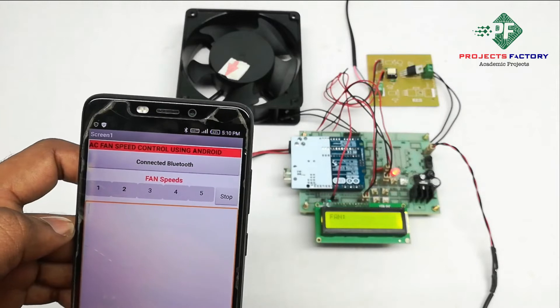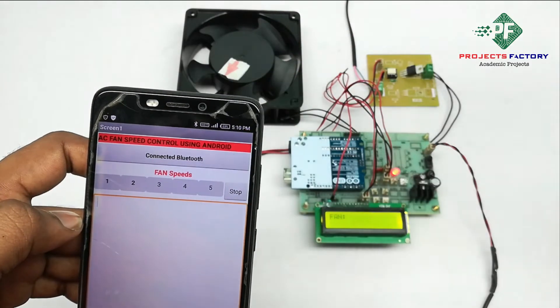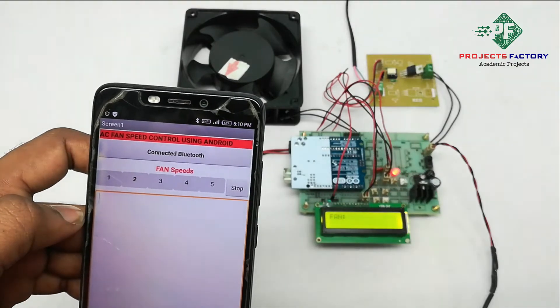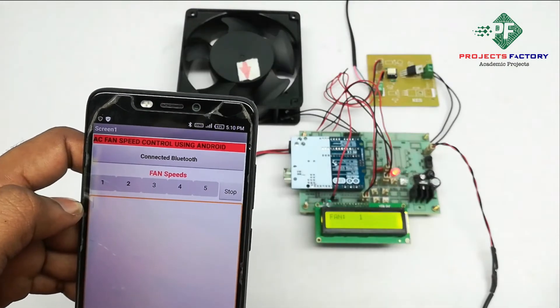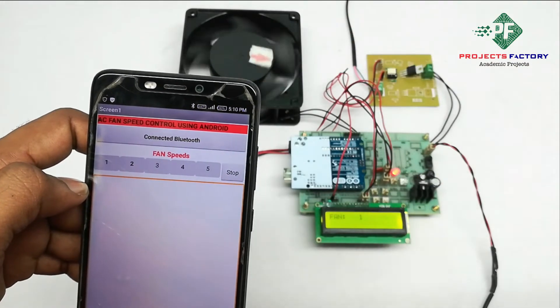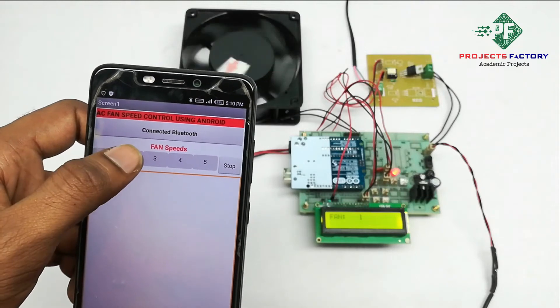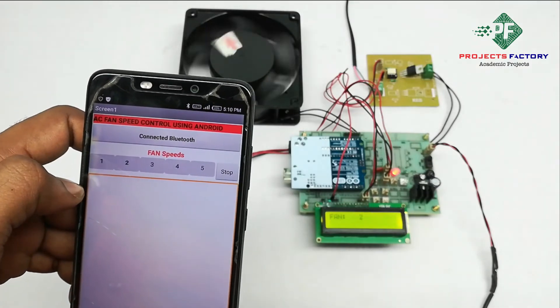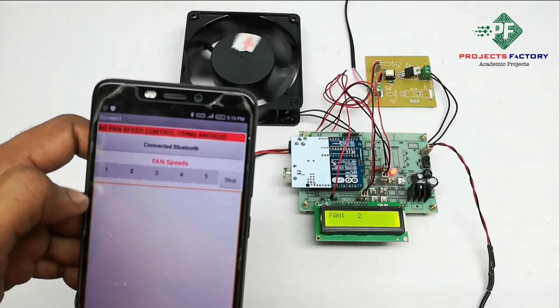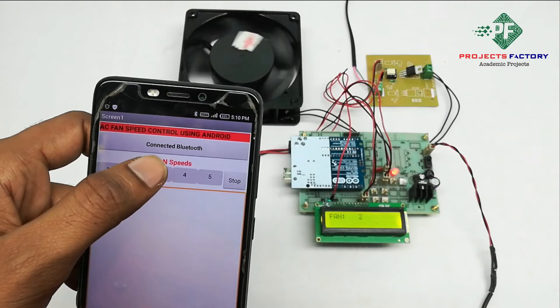Here we can control AC fan speeds using the Android app by using these buttons. Press 1 for speed 1 — we can see it here. Press 2 for speed 2.